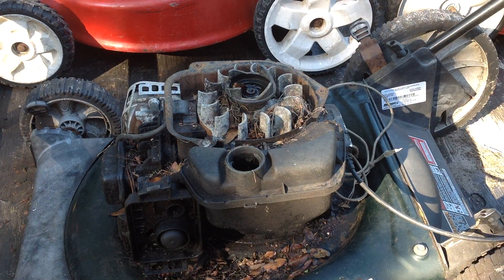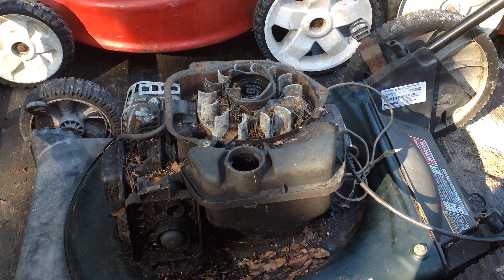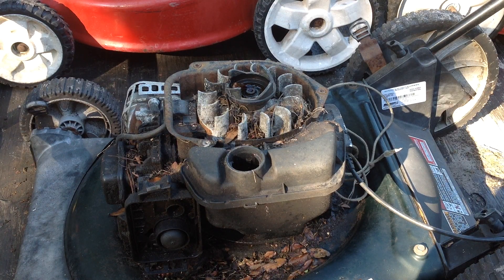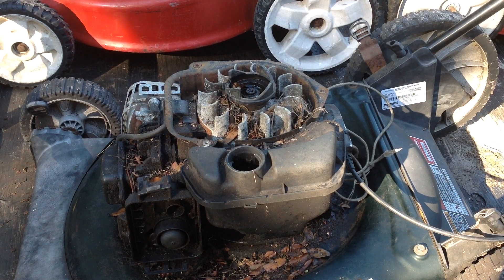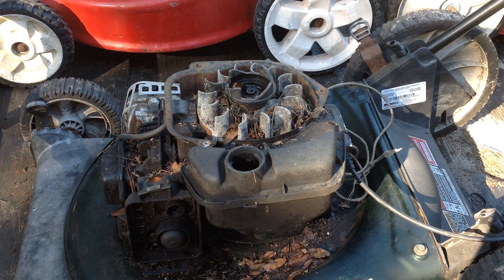There's not one complete unit here like there was on the mother load, so none of these I can just squirt a shot of happy juice and see if they'll start. Each of them is missing several components. As you can see, this Bolins is missing the gas cap, the recoil, and the air filter cover.